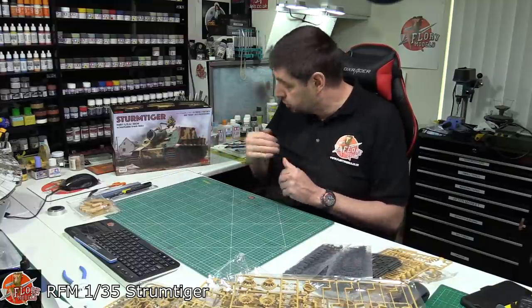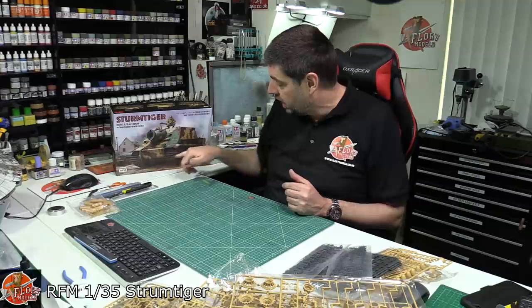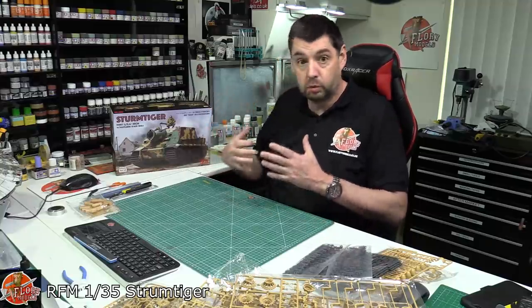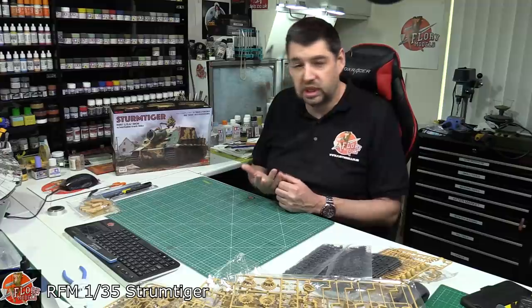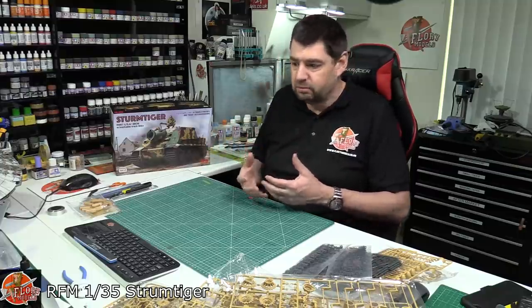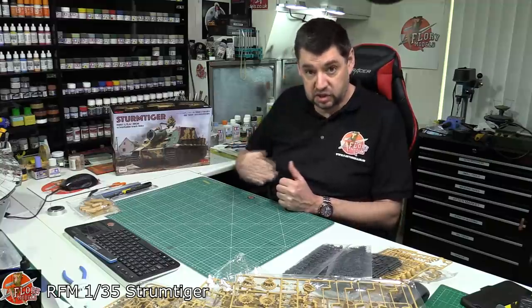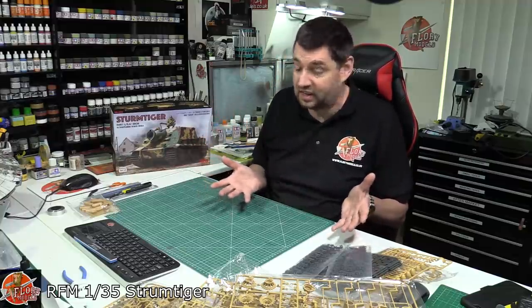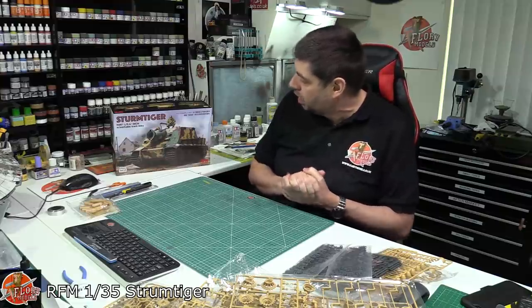To summarise, it's essentially an upgrade on their standard Tiger I but that's really nice. The big standout for me is the cast texture on the turret and all the parts - it's something Rye Field consistently delivers. It's essentially plastic weathering built-in, because your paintwork will reflect it and simple washes will make it pop. A little dry brushing brings the edges out and it's all there for you - very difficult to recreate by hand. It's a lovely kit, and if you're into Tigers, this Sturmtiger in 1/35th scale by Rye Field Models will absolutely fit the family.